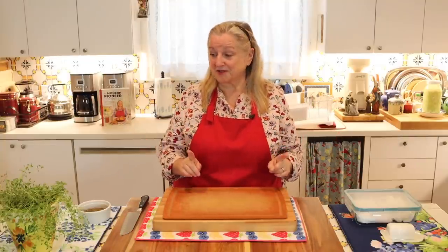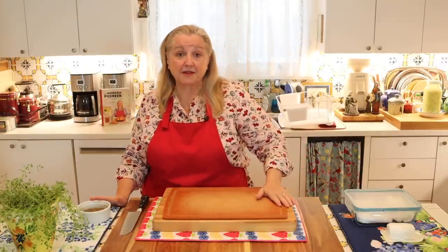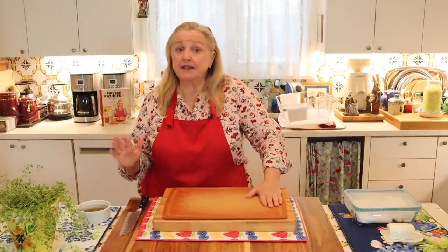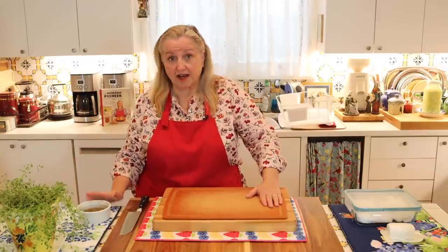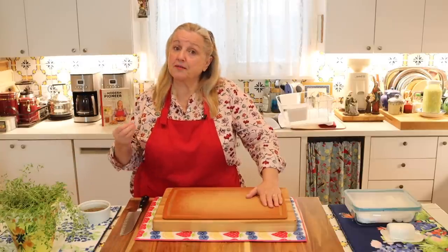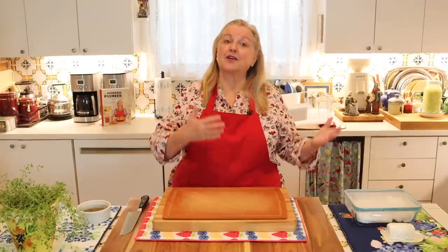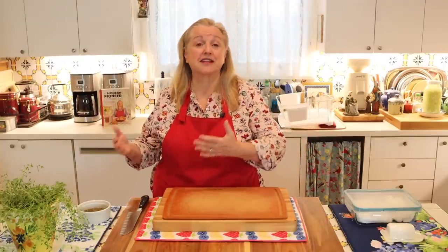Today we're going to focus on making a poultice from fresh herbs and also from dry herbs, and we're going to use these for various skin issues. You can make a medicinal herbal poultice with fresh herbs or dry herbs and some liquid. You can make them with a single herb or a mixture of herbs, and the herbs you choose will be based on what particular condition you're trying to resolve.